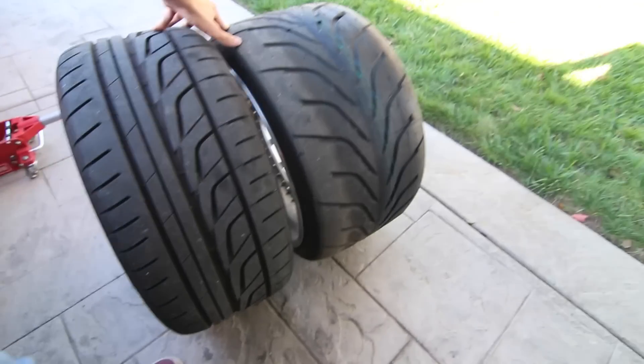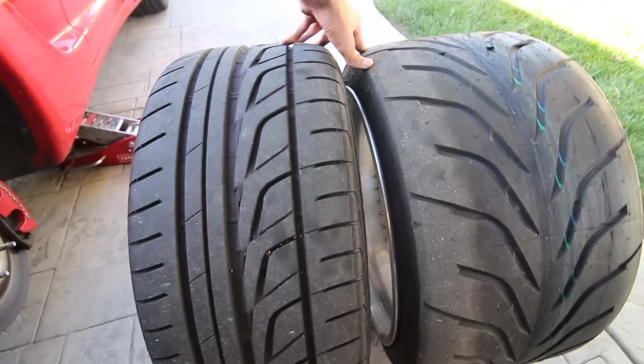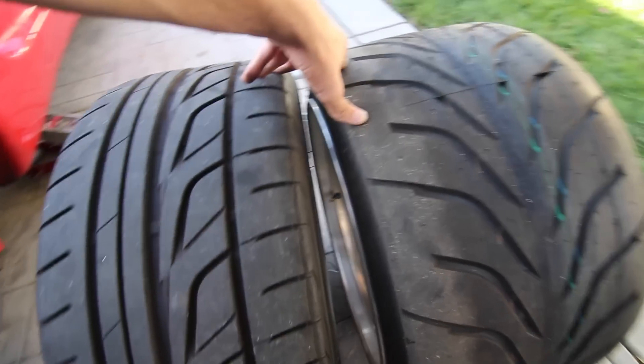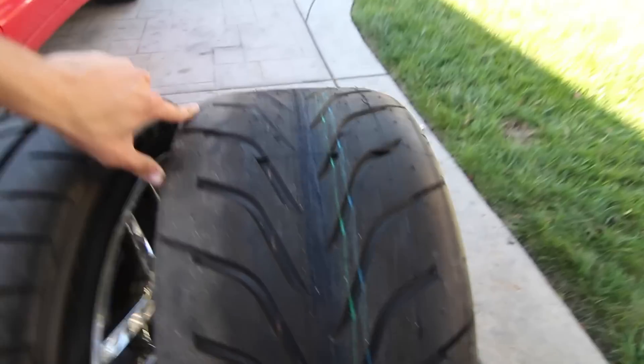As you guys can see here, my front is a little bit wider than this one. This one is a 265, I believe, and then the Miata one is a 285. Not too big of a difference, but this one's definitely maybe like half an inch taller overall. Now I'm just going to set the car on these blocks and hopefully this doesn't touch.